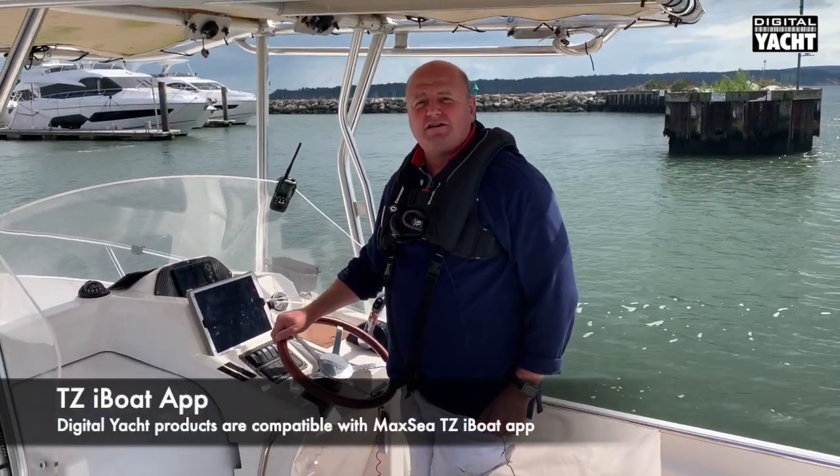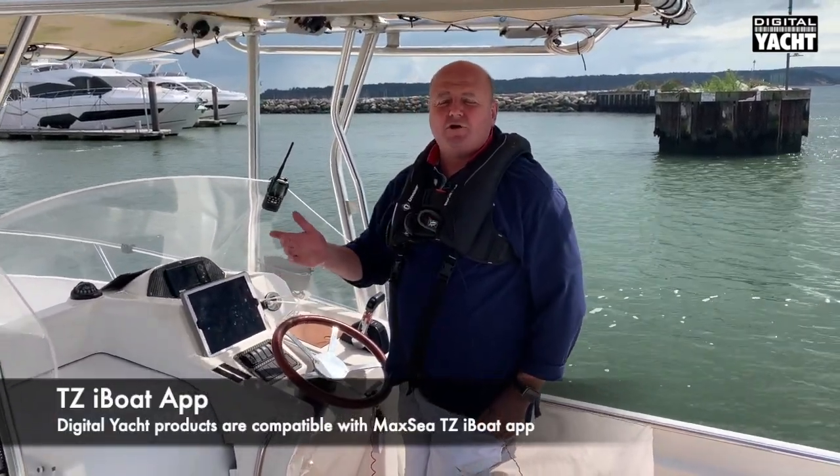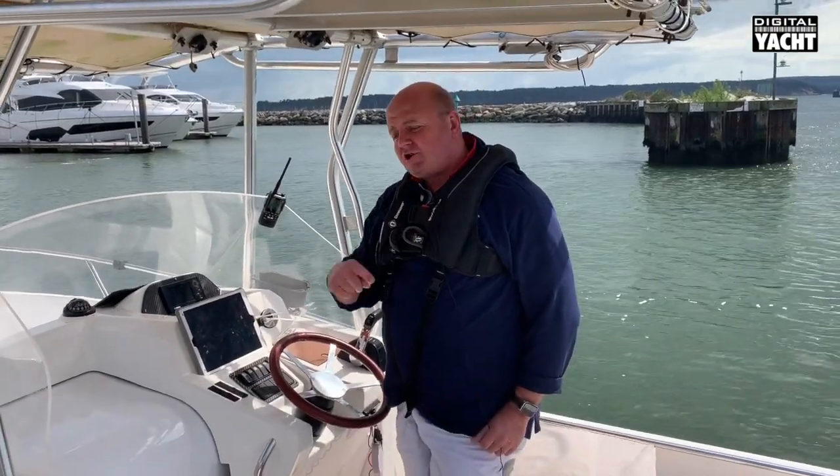Hi, it's Nick from DigitalYot on Gigabyte, our test boat, and we're out testing some new apps together with our wireless AIS devices. We're actually working today with a product called the AIT3000 and I'll show you how you connect it up.